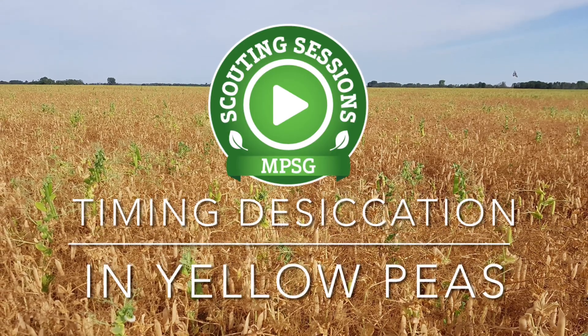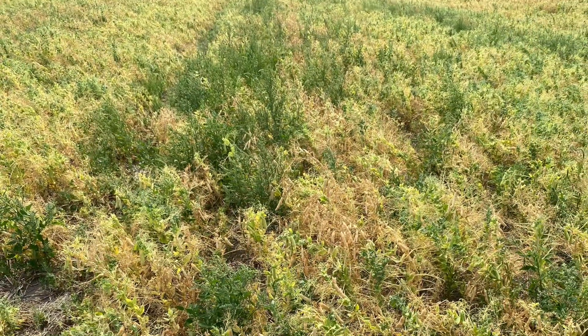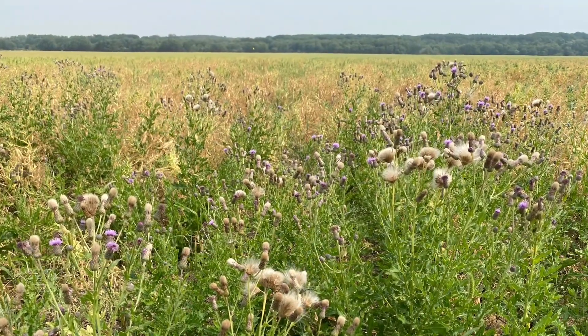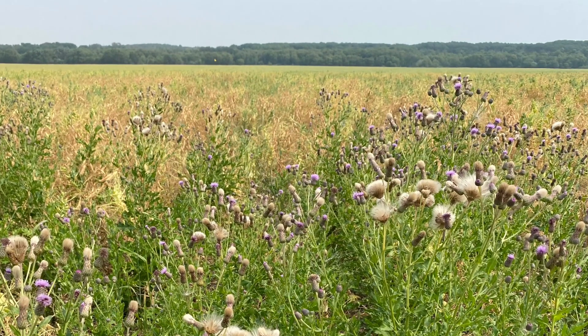Desiccation is the application of a contact herbicide or true desiccant to dry down plant material and advance harvest. Pre-harvest weed control, on the other hand, more so involves the application of a systemic herbicide like glyphosate to control weeds before harvest, but it won't dry down the crop in a timely fashion. So consult with your buyer to see if there are any limitations on what you may apply to your peas.